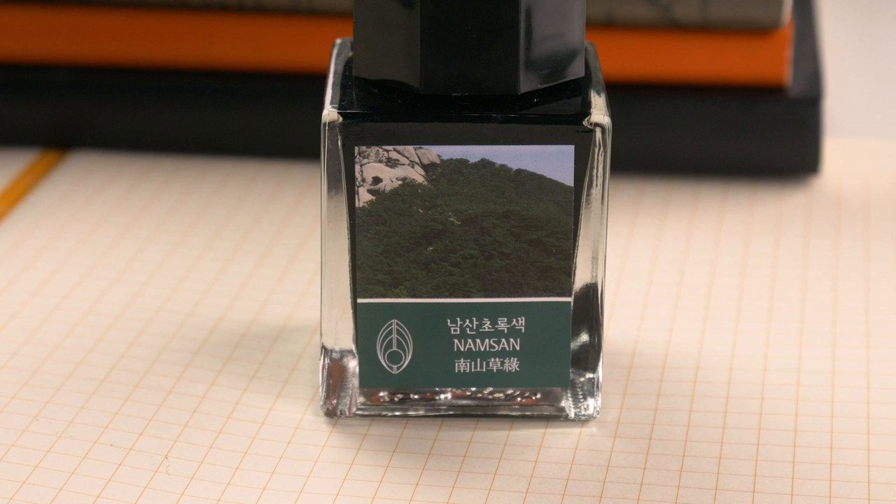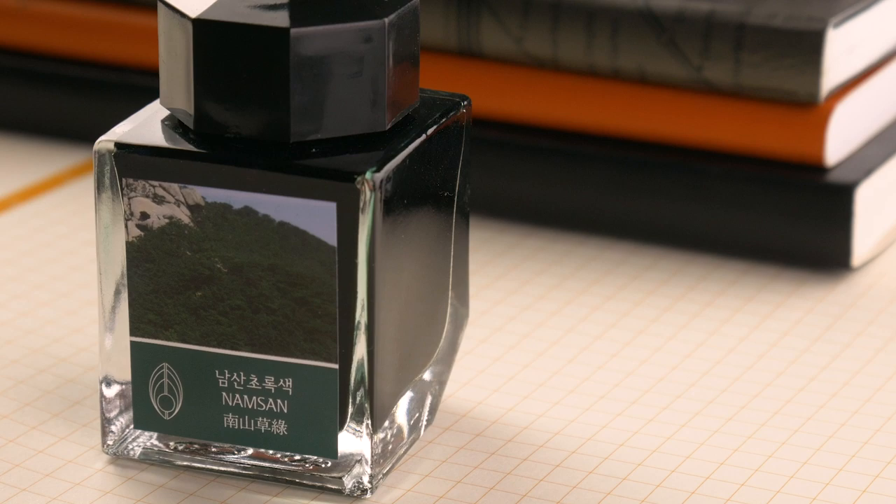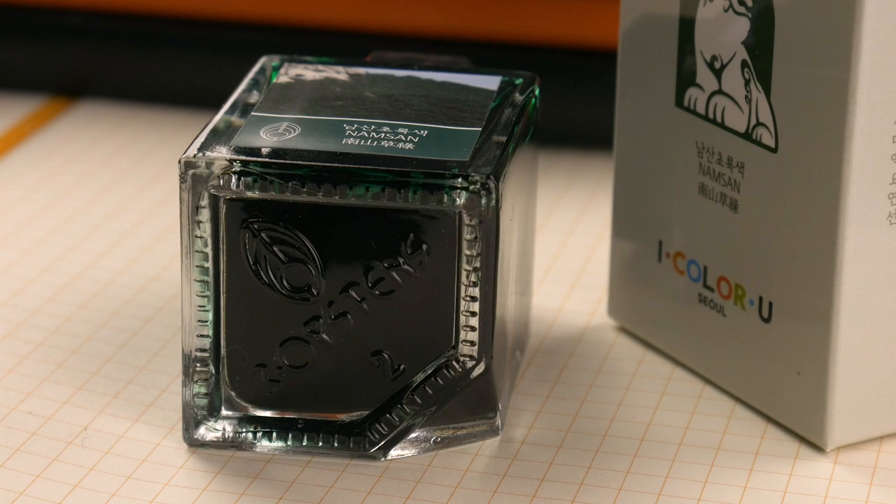They have one of the coolest ink bottles on the market. It's a 40 milliliter square bottle, but it does this cool trick. I think it's technically for filling your pen, so you can get every last ounce of ink, but I do it all the time just because it's cool.